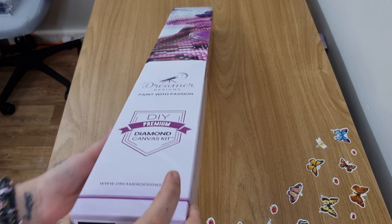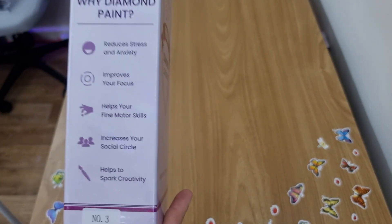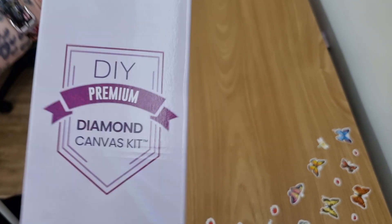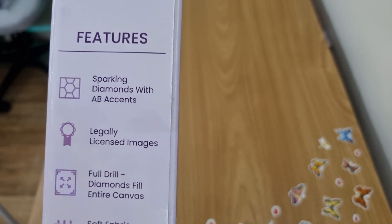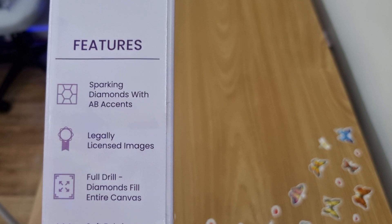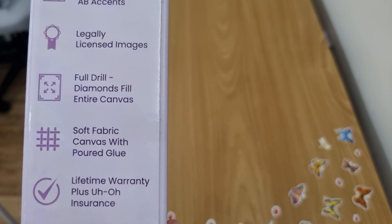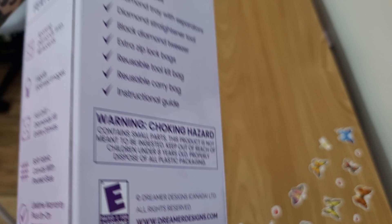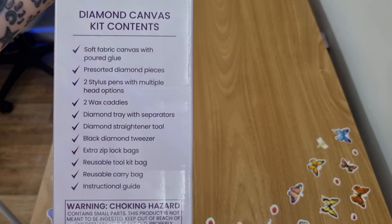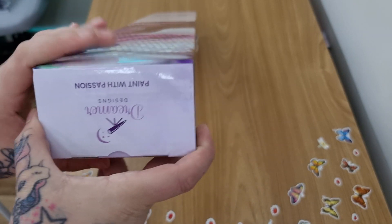I've taken the plastic covering off the box, so this is what you get. You get a little handle and a 15% discount code — feel free to scan that for 15% off. It features sparkling diamonds with AB drills which have a special coating. They legally license their images and pay the artist. This is a full drill kit with diamonds filling the entire canvas, soft fabric canvas with poured glue, and a lifetime warranty.